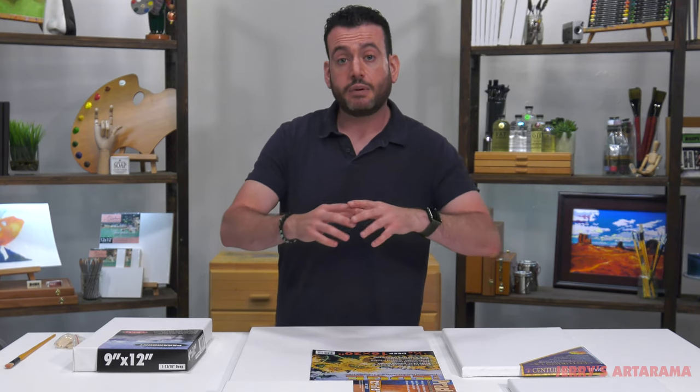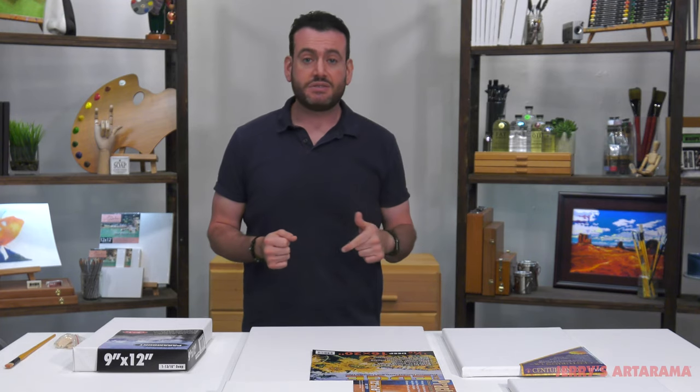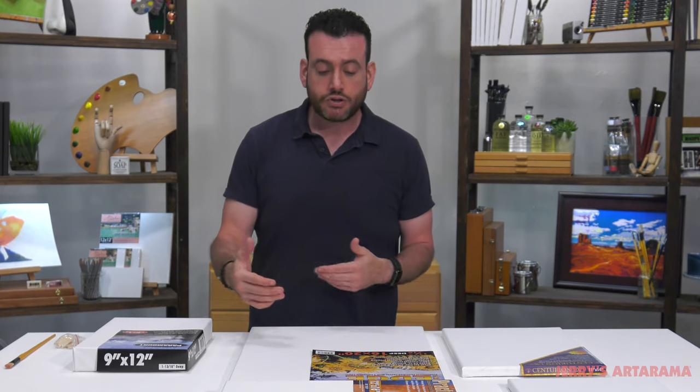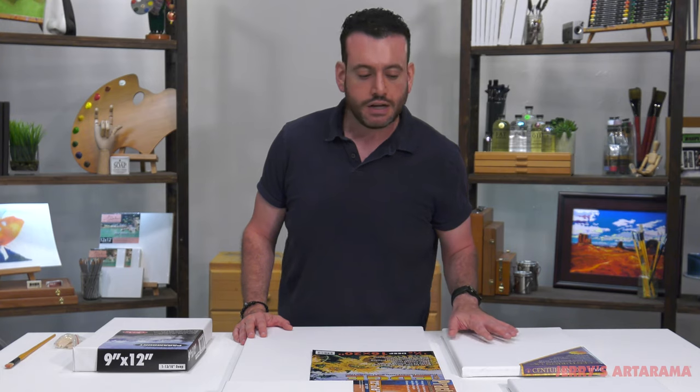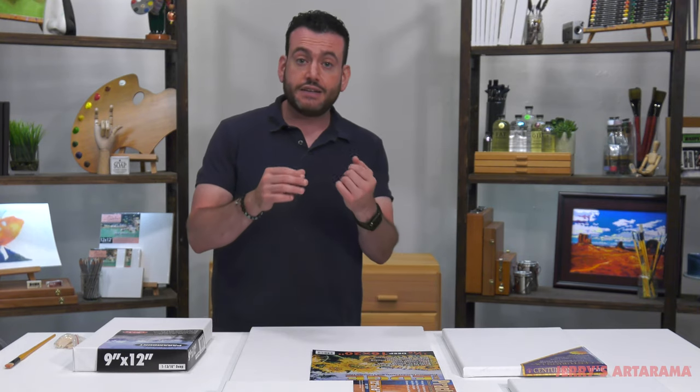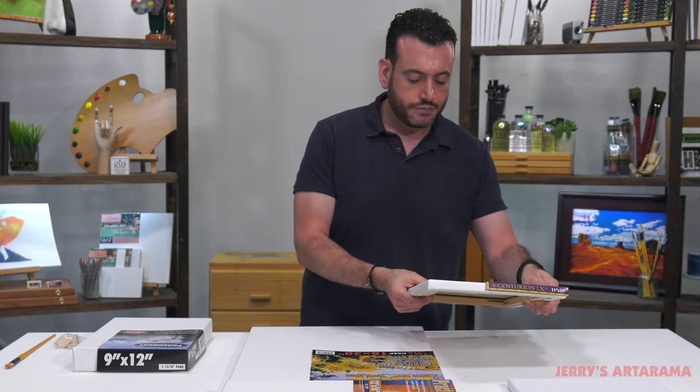A downside of using linen is that it is very rigid and difficult to re-stretch. Unless you're an experienced artist who has re-stretched canvas before, you'll want to learn how to do that with cotton first, because linen is exponentially more difficult. If you're going to be taking it off and rolling it up and re-stretching it later and you're new to it, you'll want a buddy with experience — or get started with cotton because it's a lot more forgiving. Cotton is very flexible; linen is more rigid but lighter in weight, which gives you that tighter weave and more stability.